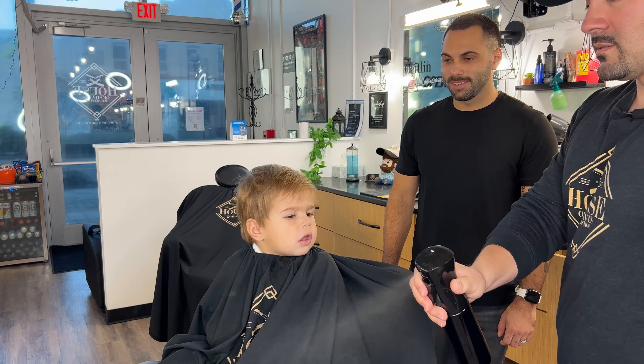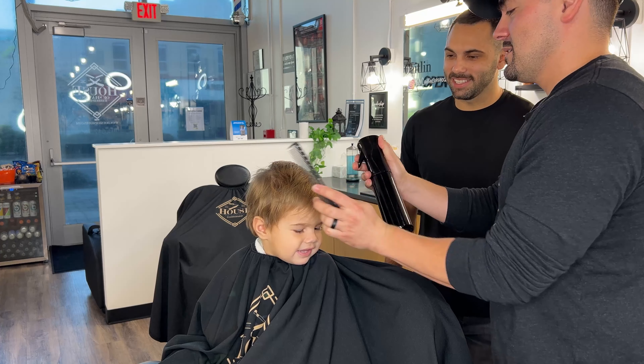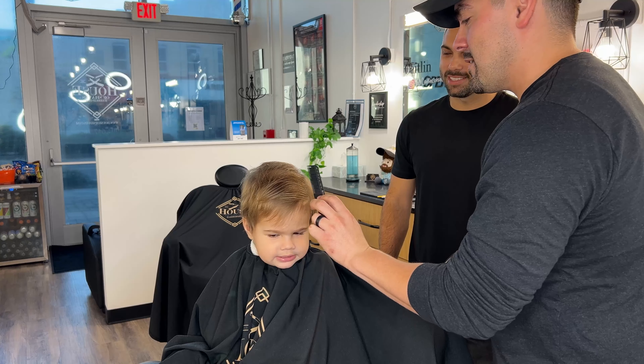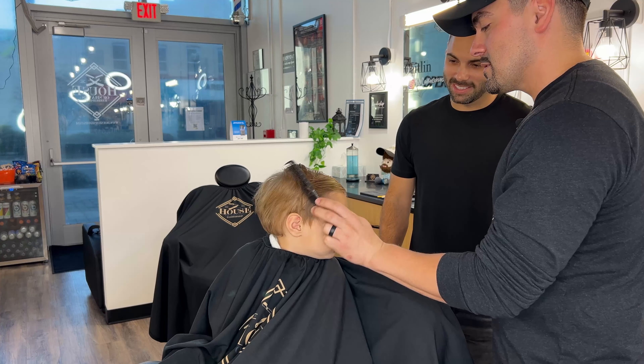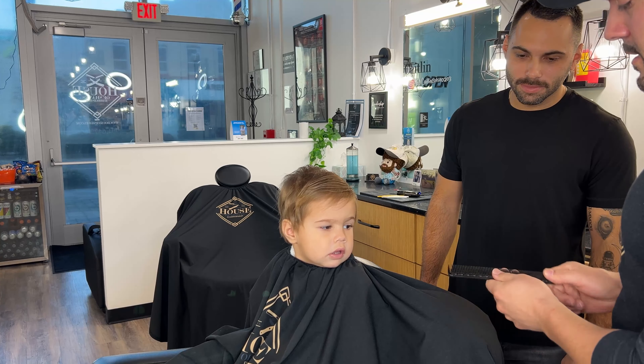So I'm going to spray a little bit — we don't have to get it soaking wet, just enough to kind of get that hair to lay down. His hair is super soft, so it's not going to be really hard to do that. You don't need a super fancy comb, but this tooth here isn't missing — it's actually done like that on purpose so that you can make a part.